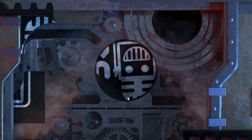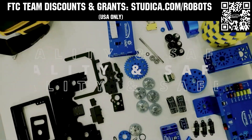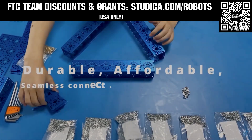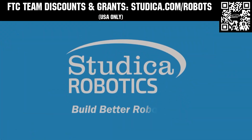This video on Fun was brought to you by viewers like you and also in partnership with the following. Studica Robotics is everything your team needs to build, learn and compete. Check out their FTC starter kit, intake hub kit and odometry wheel options at studica.com/robots. Teams in the USA can get up to 25% off and apply for grants at studica.com/robots.